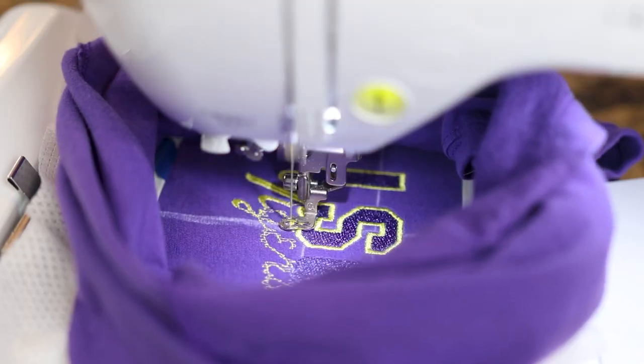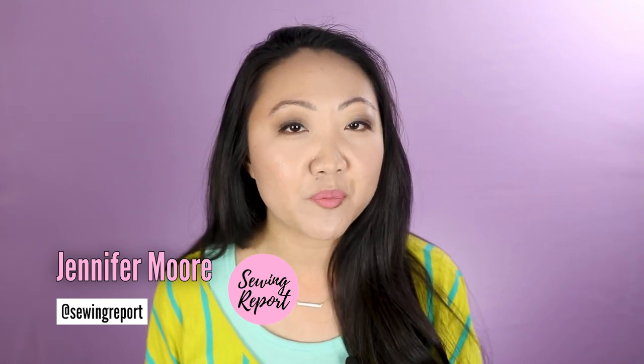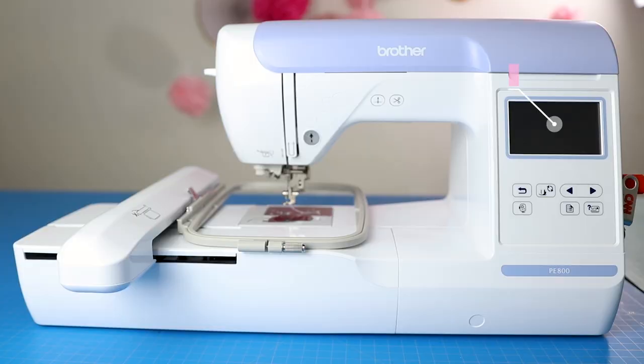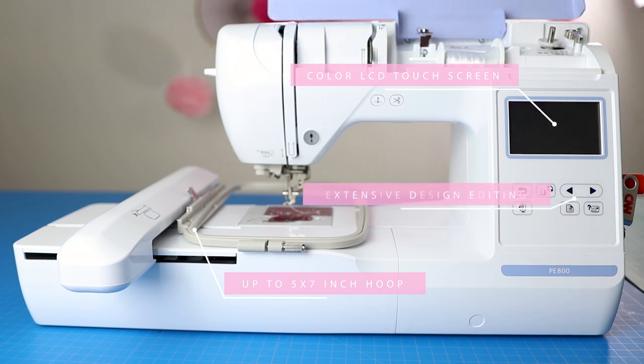What needles do you really need for your embroidery machine? We're answering that question in this video. Welcome to the Sewing Report, I'm Jen. This channel is all about sewing, crafts, and DIY projects. I've gotten a lot of questions about machine embroidery and the machine I use, the PE 800 by Brother. I've gotten a viewer question: what kind of needles do you need, and do you need different needles for different projects? The answer is yes, but not as many as you would think.